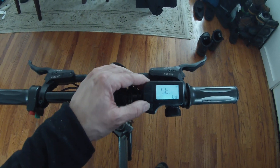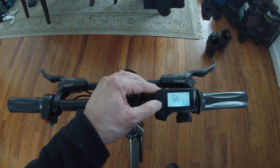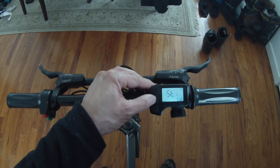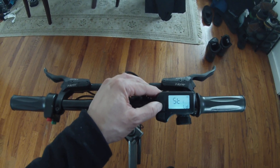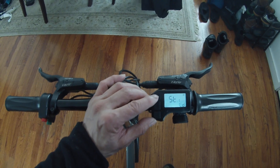Now I can change the wheel size. 16 inches is the correct size for this wheel. The available options are 16, 18, 20, 22, 24, 26, 700, and 28 inches — 16 is the smallest. That's the size of this wheel, so I'll keep that.